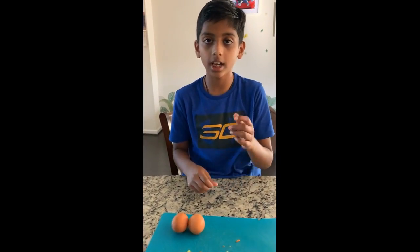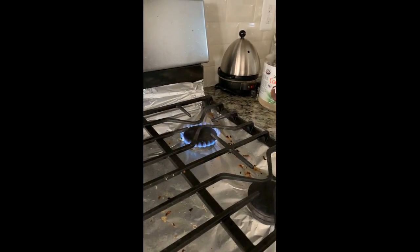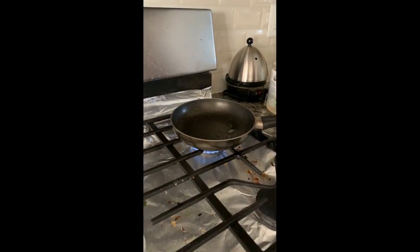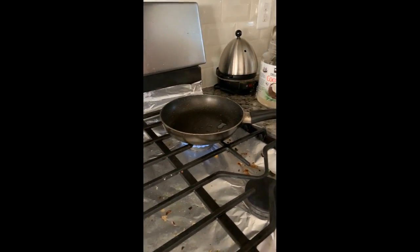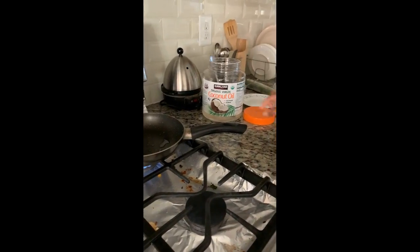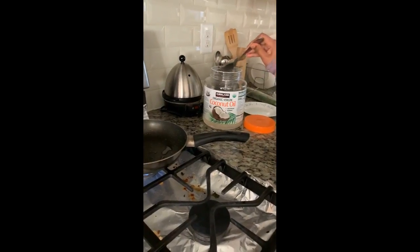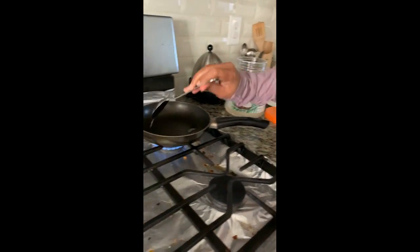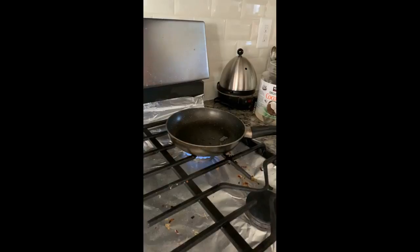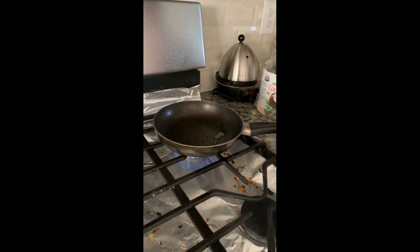You also need salt and pepper. First, turn on the stove, then put a pan on your stove and add some oil. I'm using coconut oil, which is good for your body. Pour the oil into your pan.